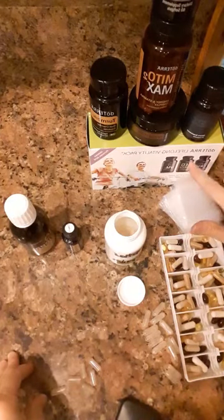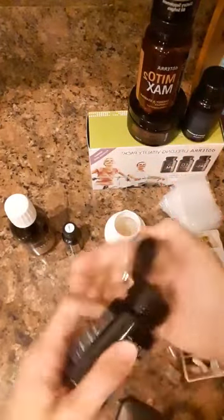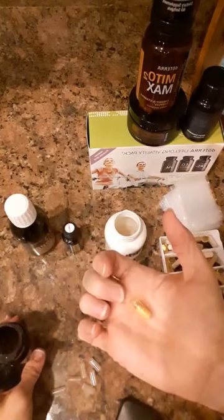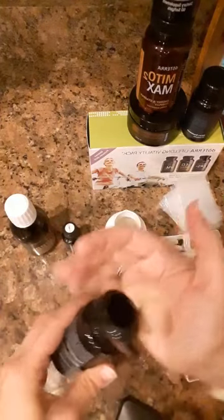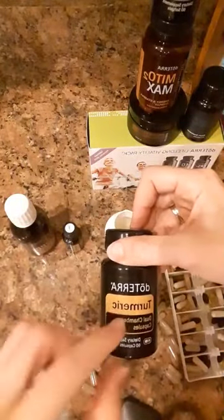I give him extra of the omegas because of the cholesterol and high blood pressure issues he has going on. I do turmeric because he's been having some inflammation in his joints, and this particular turmeric is the dual capsule. If you guys haven't seen this, you need to get with your wellness advocate and look it up. It has the tumerones from the turmeric essential oil, and then it has the botanical which provides all the curcuminoids. It took three years to invent the capacity of inflammation reduction that these dual chamber capsules achieve. Those are really awesome.